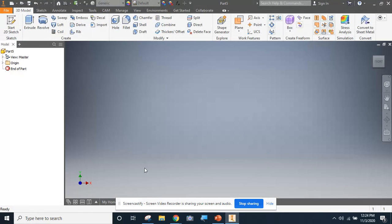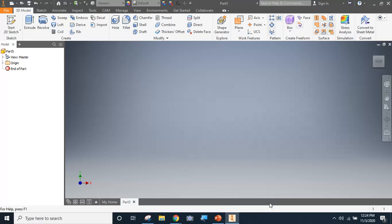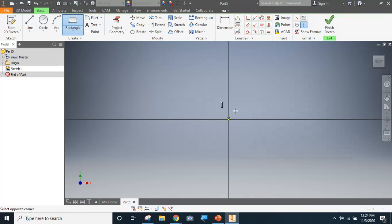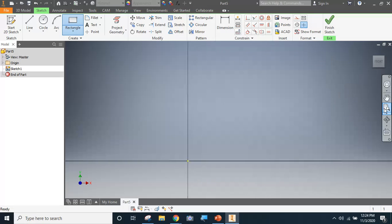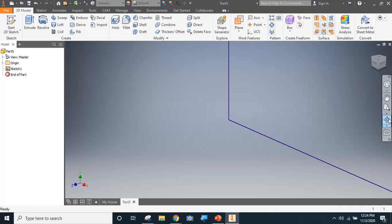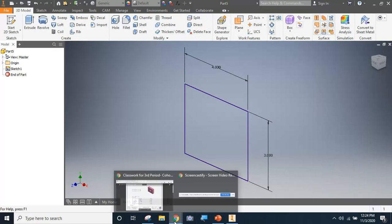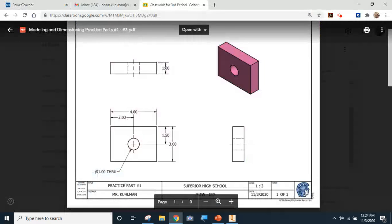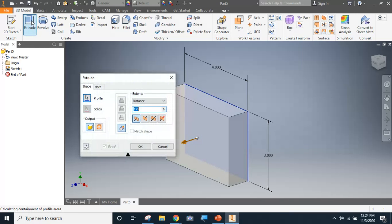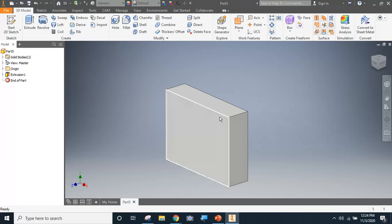I'm going to go into Inventor and make a new part - I'm going to model up part number one. First I need to start with a 2D sketch. I'm going to pick a drawing plane and draw a rectangle to the size of that part. I know it's four inches by three inches, so I'll take those numbers in, click the magnifying glass, hit enter, and I've got this locked in - four inches wide, three inches tall. Up here it tells me this piece is one inch thick, so I'm going to extrude this part out one inch.